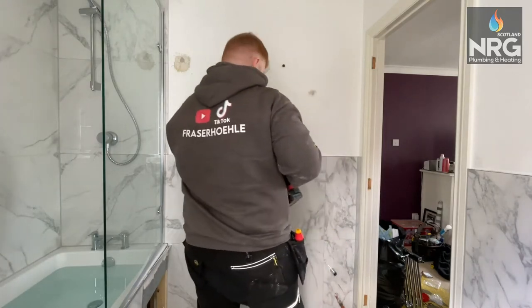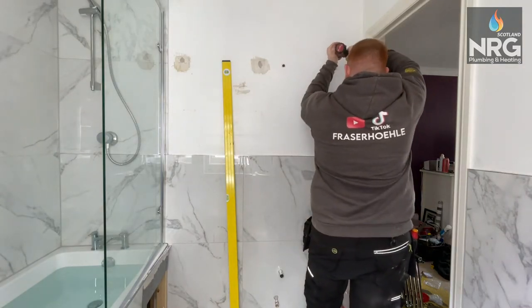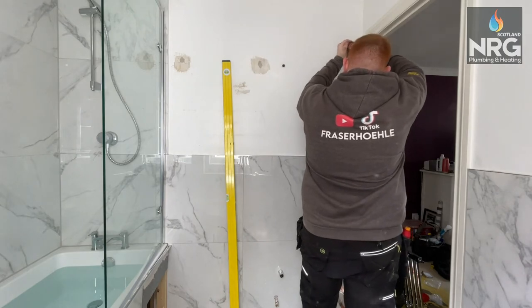I swear by these — they are amazing. But if you mess these up, like any plasterboard fixing, you're going to be in a bit of bother with the wall because you're going to have to repair it, or put a bit of wood in and get the fixing better.